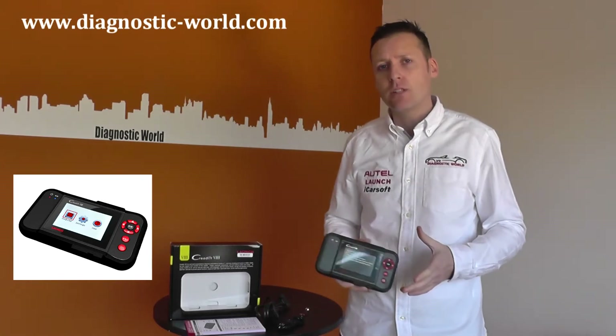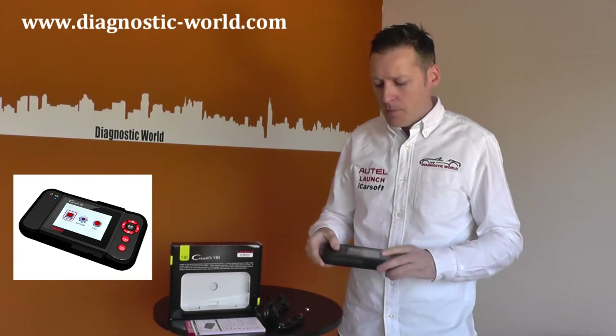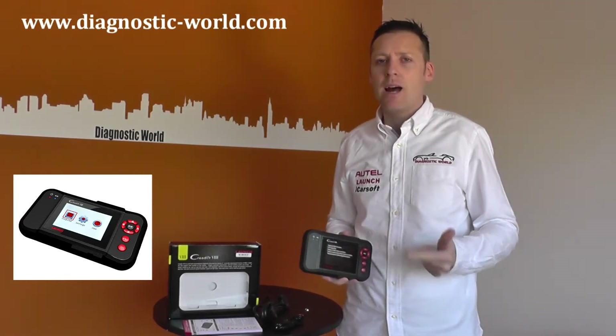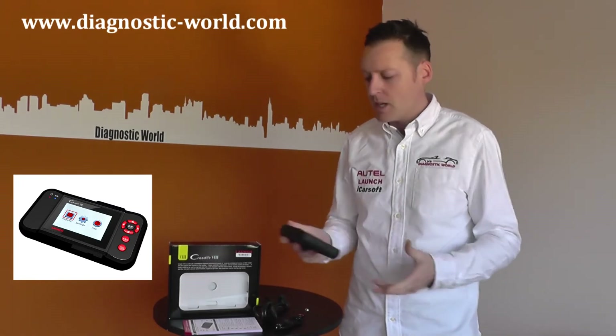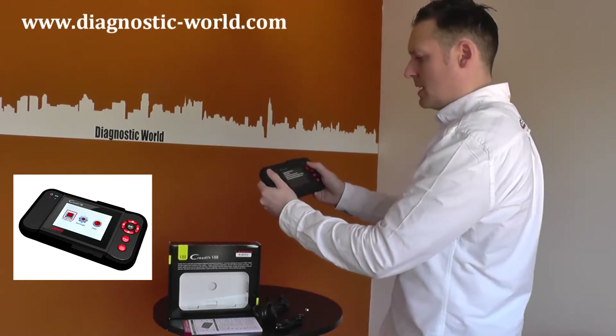It's a multi-system diagnostic scan tool, multi-vehicle as well. It will cover the main systems which are engine, ABS, airbags, SRS and transmission systems. As you can see, it's a nice handheld, easy to use bit of kit.